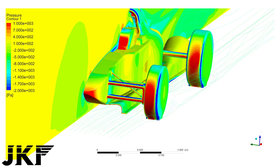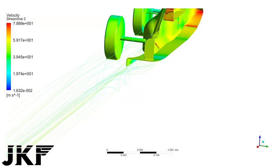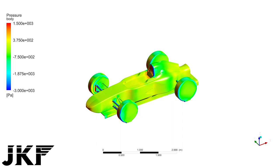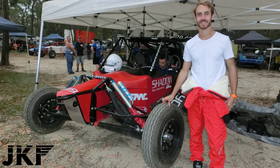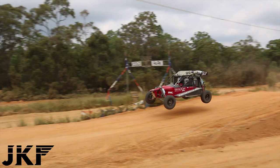I got some guidance from a member of the Formula SAE team I was part of back at university — a guy called Kyle who now runs his own consultancy, JKF Aero. As a side note, he recently built his own car, an off-road racing buggy. He ran some simulations and his feedback started to change the direction I was taking the overall car's shape in.